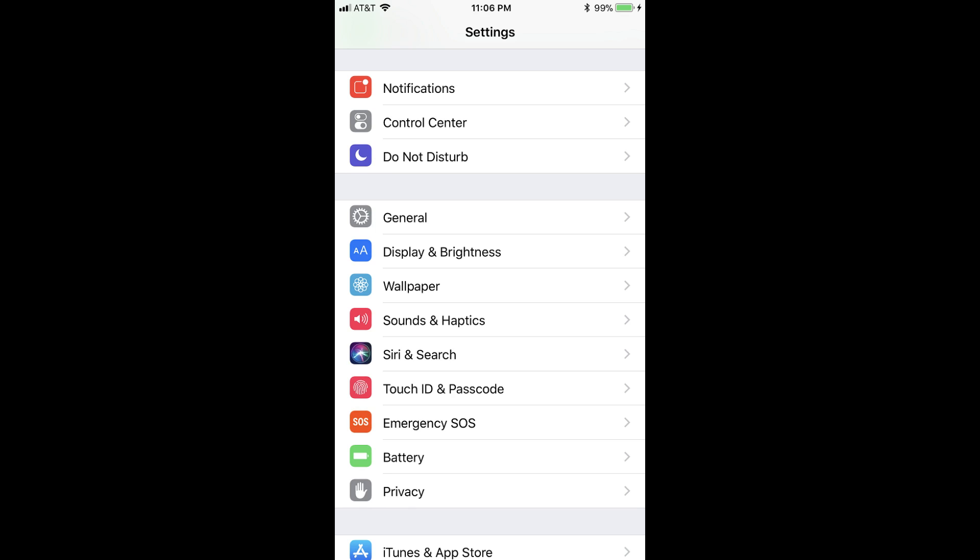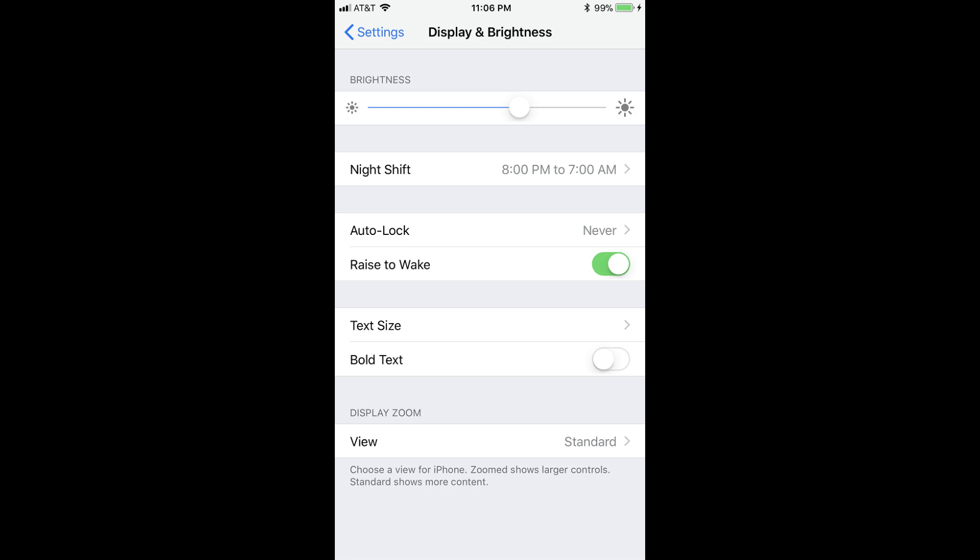Step 2: Scroll down and select Display & Brightness in the list of options. The Display & Brightness screen opens.